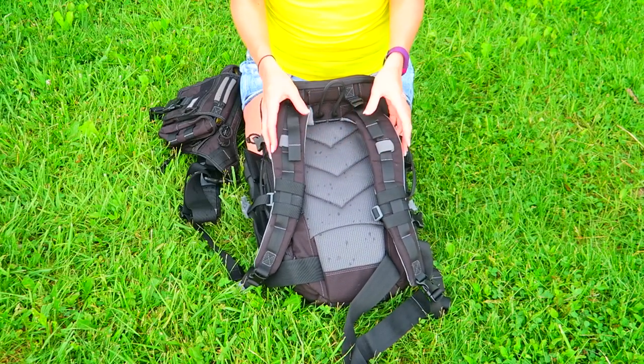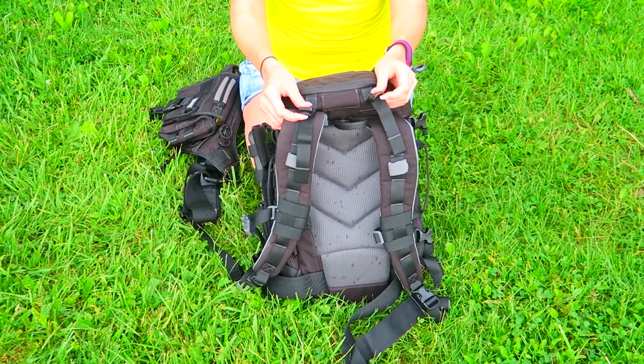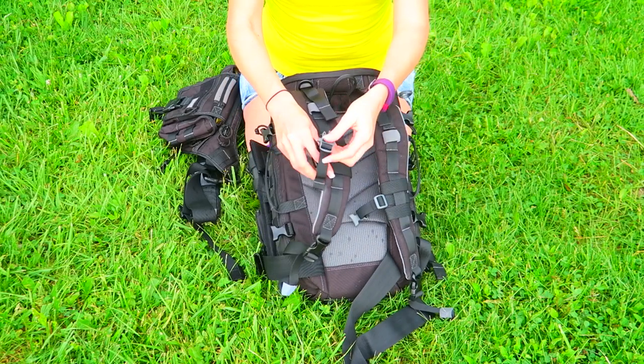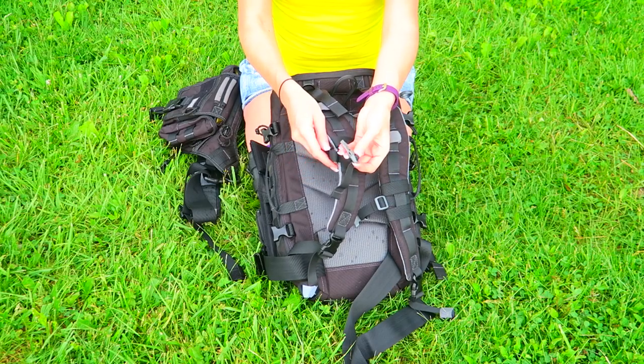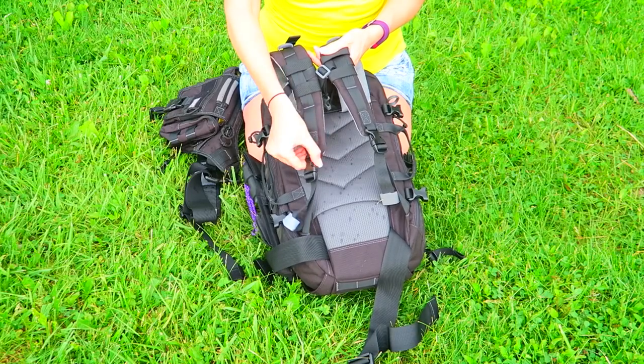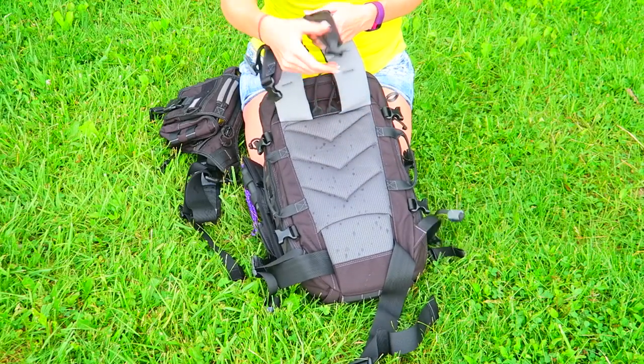It has webbing on the shoulder straps, load lifters, and a built-in whistle, which I thought was pretty cool. On the bottom of the shoulder straps it has a quick disconnect in case you needed to drop your pack pretty quickly.